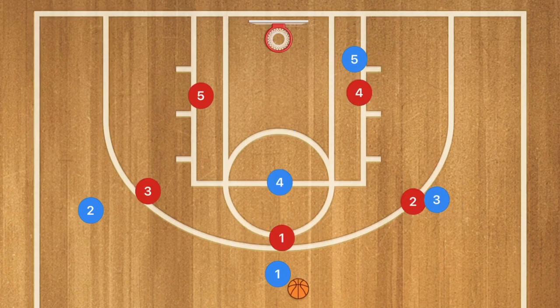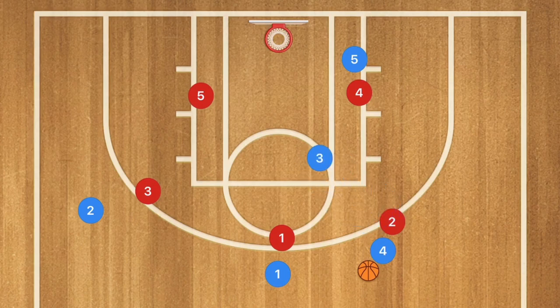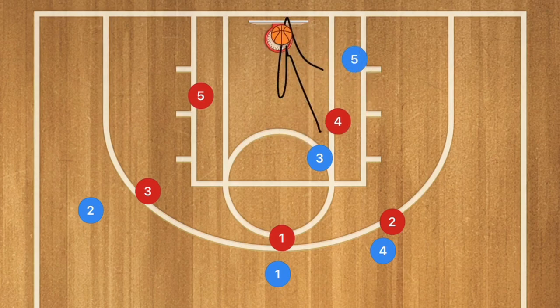Against the 3-2 defense, player 3 sets a screen on top of player 2, who is likely guarding player 3 on the perimeter. This allows player 4 to pop out. Player 2 fights through the screen to guard player 4, at which point player 3 rolls towards the basket. Player 4 then hits player 3 with an easy mid-range shot or possibly an assist through player 5.